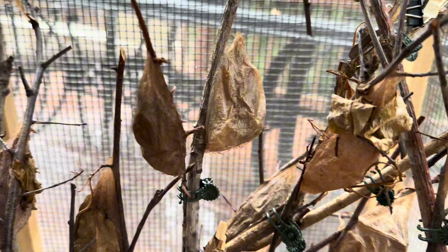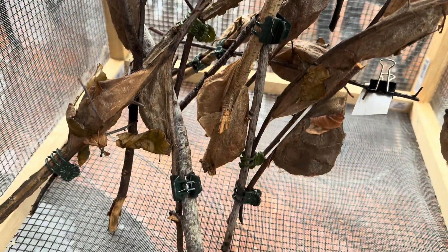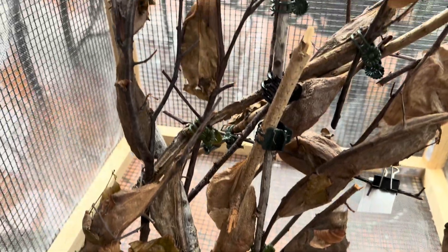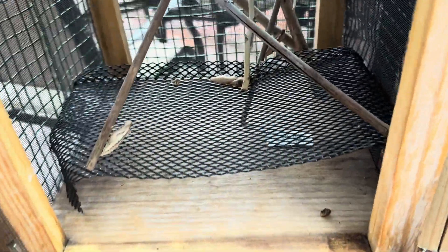Inside this box are cecropia moth cocoons, which are native in my area and can handle all the cold and bad weather thrown at them. I like to keep the cocoons off the floor, so I've clipped them onto branches still attached to the sticks they wove their cocoons on. Cecropia will likely not emerge in my area until mid-June, so they have a while to go. I do have one that made his cocoon on the side of a mesh enclosure, so he now sits alone on a little platform I made him. You would not want them sitting in water at any point, so elevation or drainage is important.